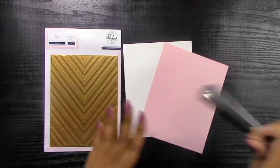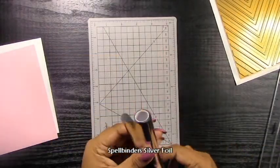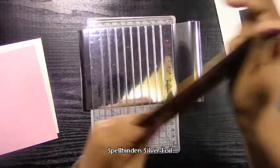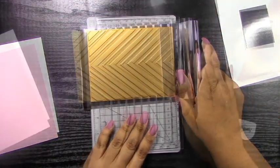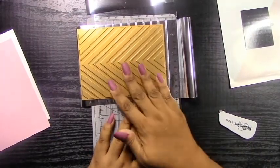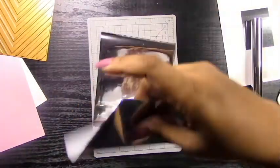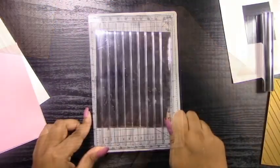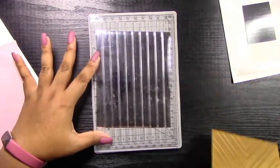I'm going to be using the Pinkfresh Studio Chevron Foil Plate and I'm going to be foiling it on two pieces of cardstock — on white and on a pale pink Recollections cardstock. The reason I do this is it gives me some options when I'm actually putting the card together. I have a vision of what I want to do but I don't really know how it's going to turn out until I start to put all the little pieces together. Foiling on white cardstock just makes it easier to switch things out if I change my mind.